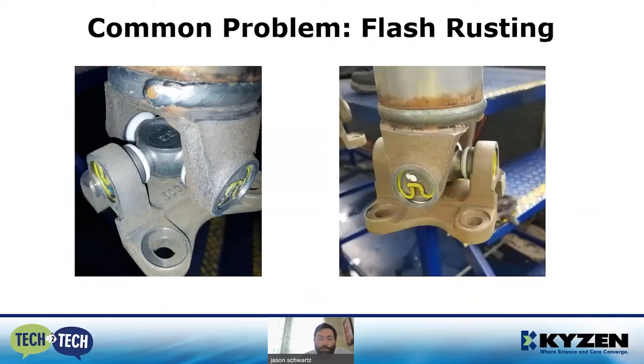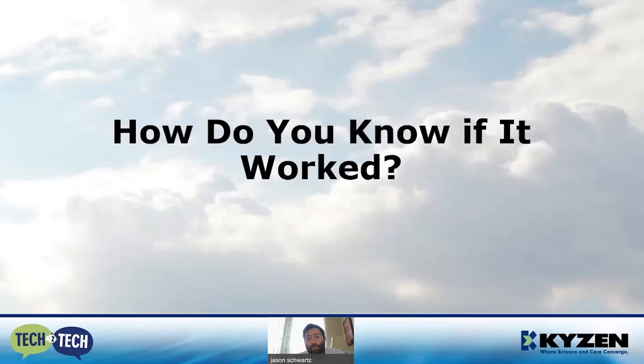The biggest common problem we see in monorail systems is flash rusting. Before we can get to the iron phosphate, we've got to clean up that surface, and now you've got this pristine, activated steel or iron surface that's super prone to rust. If you've got a delay in the process, you then have to use the phosphating stage to remove the rust that's formed. Luckily there's an easy solution: a sodium nitrite rust inhibitor. Sodium nitrite prevents flash rusting and also catalyzes and speeds up the phosphate reaction, reducing cycle times.